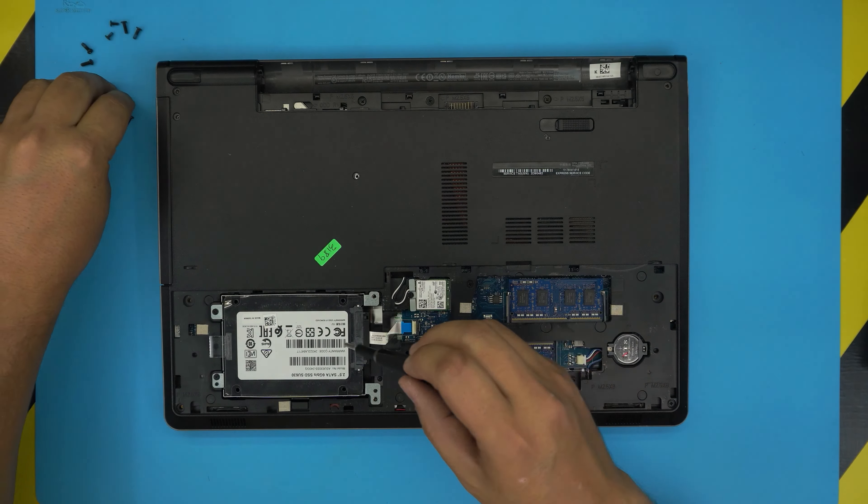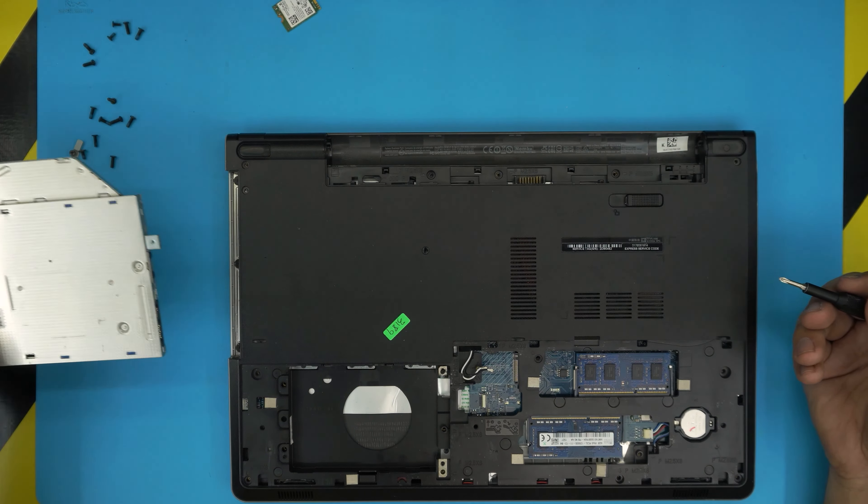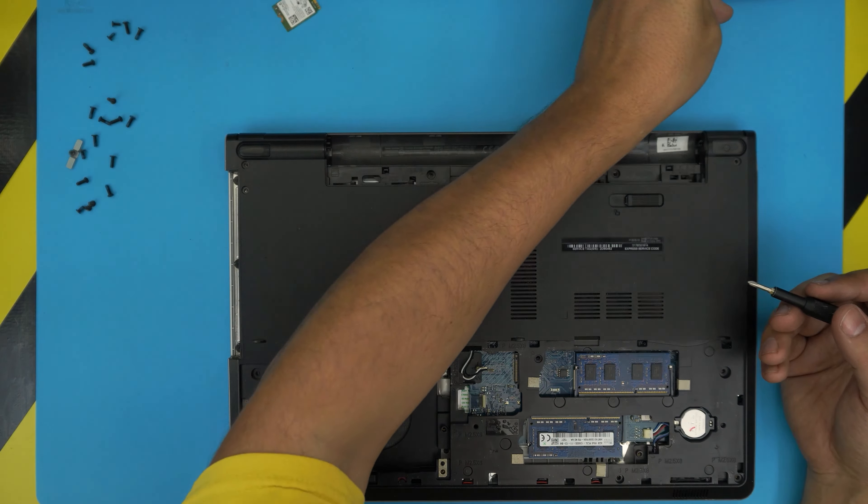Now remove the DVD ROM drive. Don't pull on the cover or you'll break it — there's a spot where you want to stick your screwdriver and push it towards the outer side. There are three flat screws right under the DVD drive; remove those.